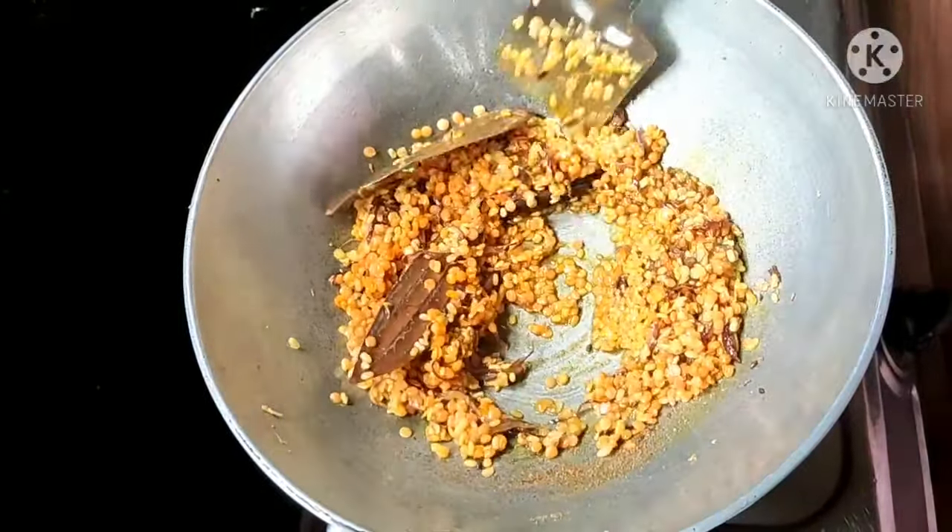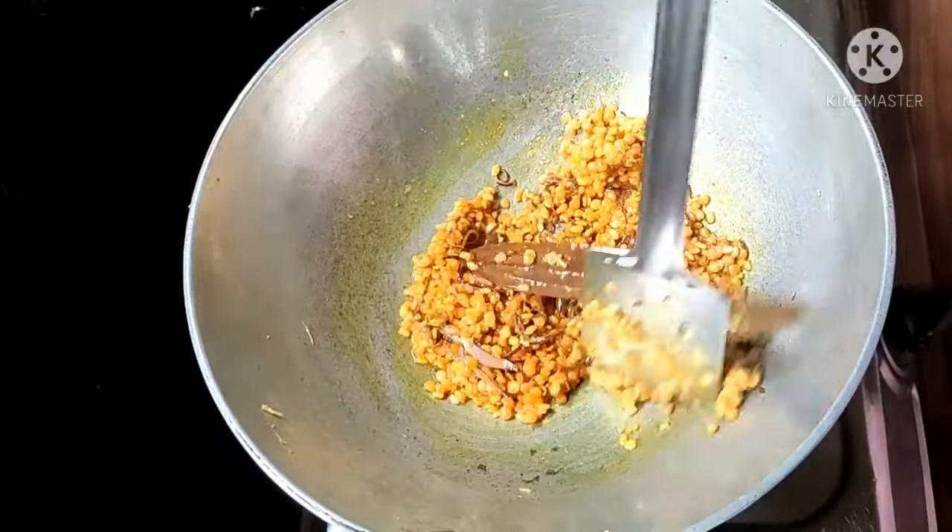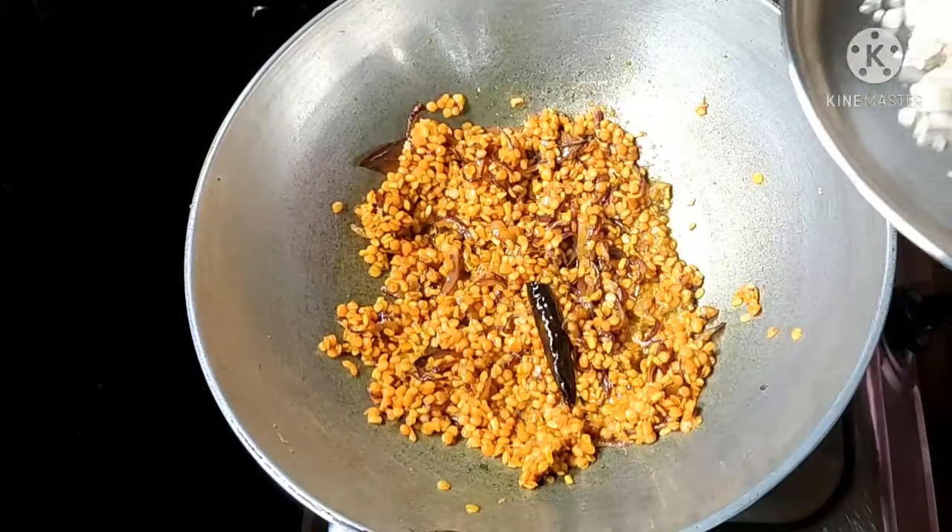Mix it up, mix it in a little bit, mix this up deliberately, and mix it for 2 minutes.